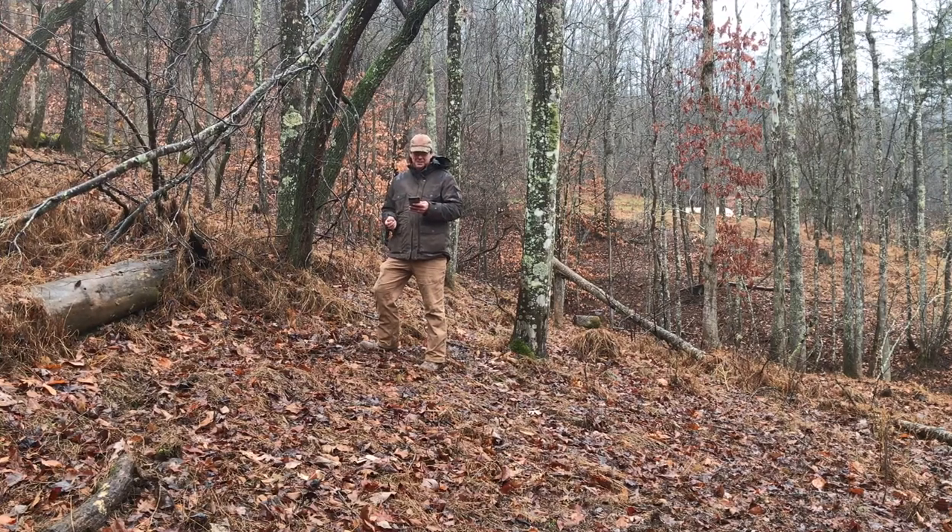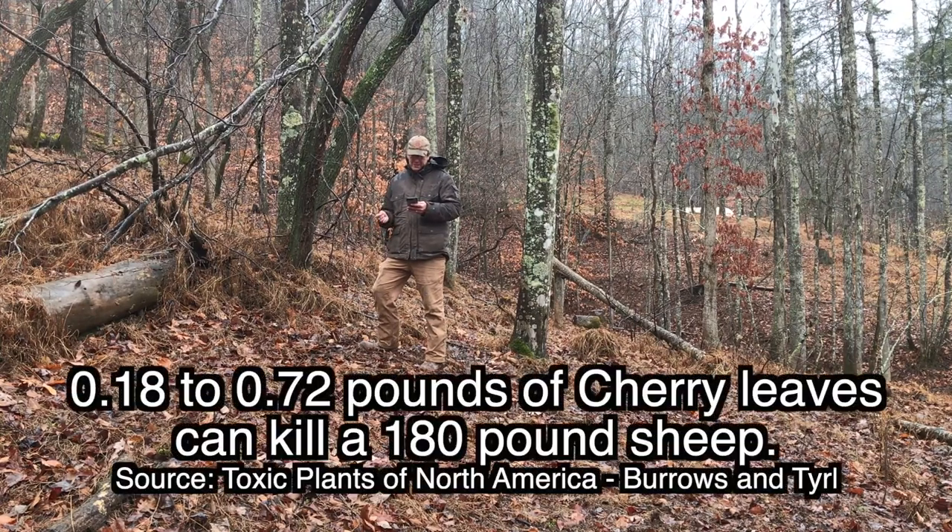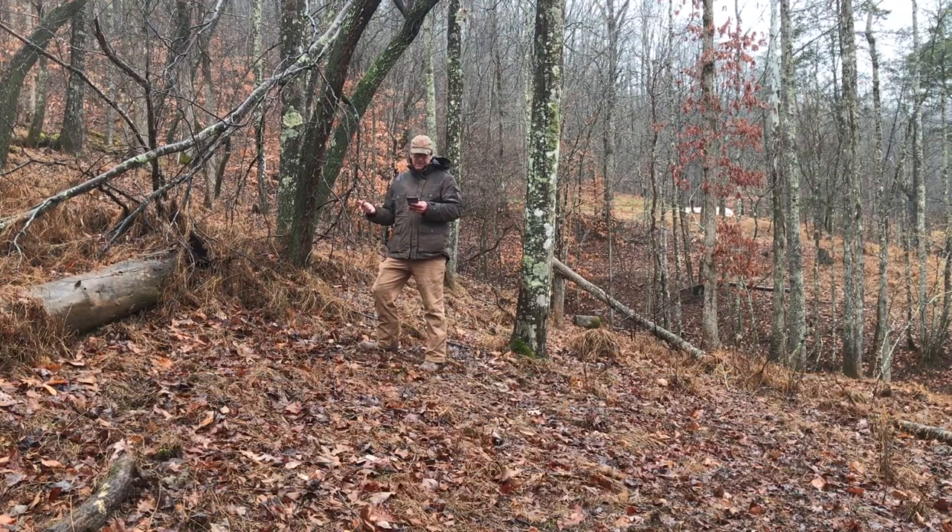An additional stat: for a 180-pound sheep, the amount is only 0.18 to 0.72 pounds of leaves — not even a fifth of a pound — can become fatal. So just imagine if you've got pygmy goats or nubians or anything like that — that becomes an issue and you could definitely have some dead livestock on your hands.